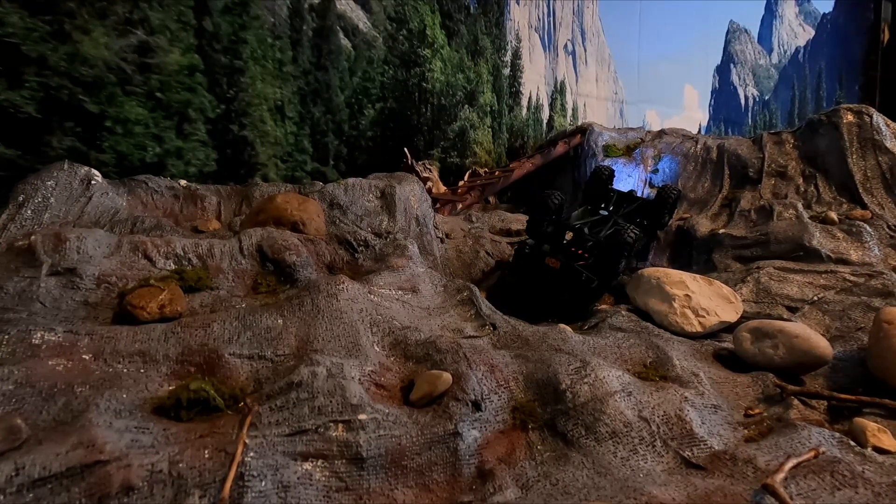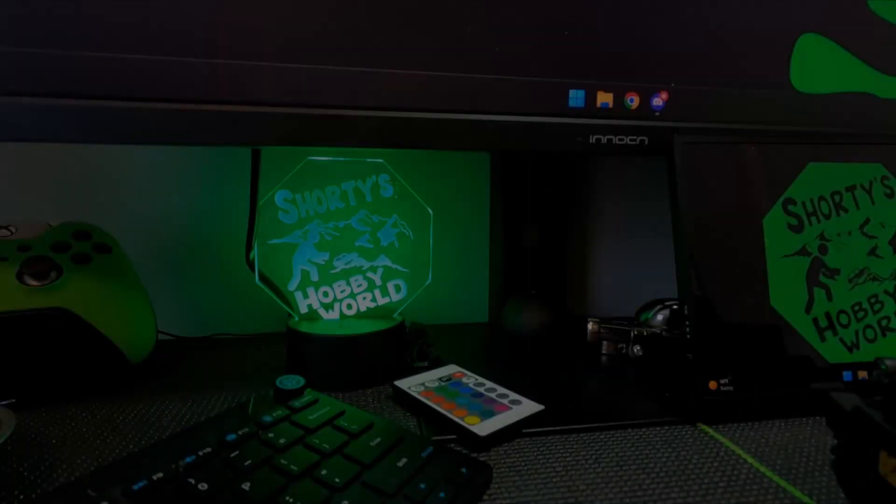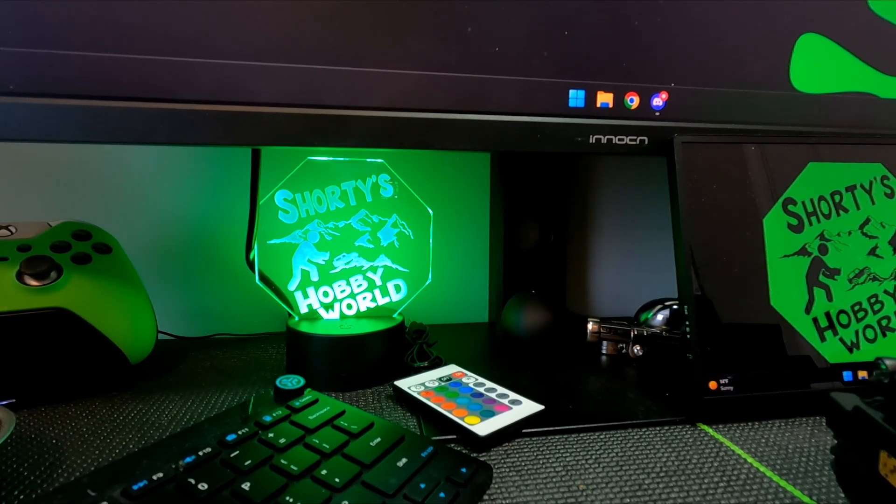Hope everybody's having a great day. Today I wanted to showcase this light right here - this Shorty's Hobby World light. This was made by a really good friend of mine, Enchanted Gully Designs. He does have an Instagram, I'm gonna put it down below because I think you guys want to go check them out. I know he's gonna be making these and doing stuff, so if you are interested in something like this, hit them up down below. You can change colors on it and all kinds of stuff.